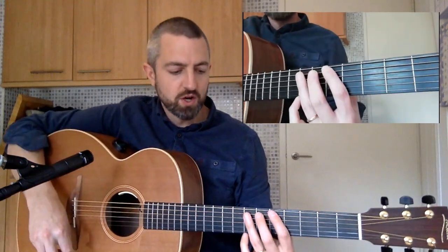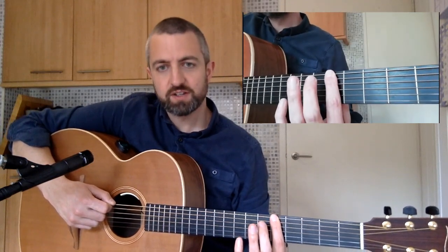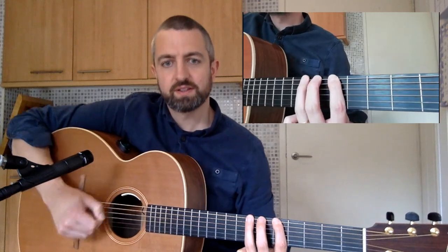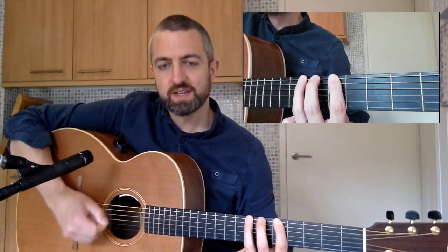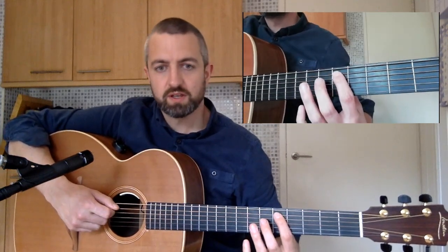Once you've got that, we're going to add a hammer-on, which means you're going to play the first note — the A there — and then hammer on your second finger, and then hammer on the third finger. The key to getting a good hammer-on is in the name: you really have to hit the fretboard hard to make that sound. Then you're going to do the same with the 5th string.